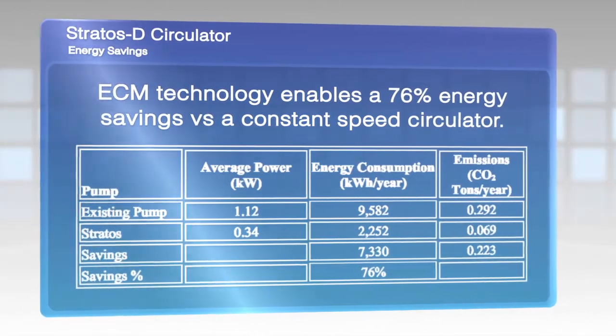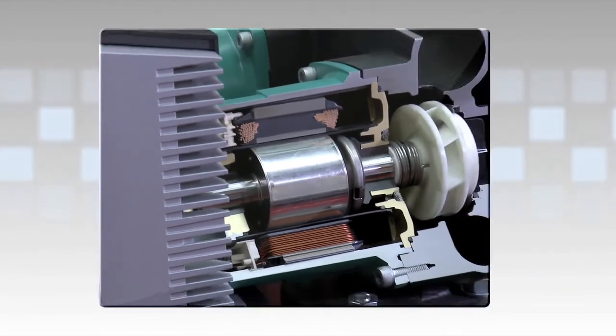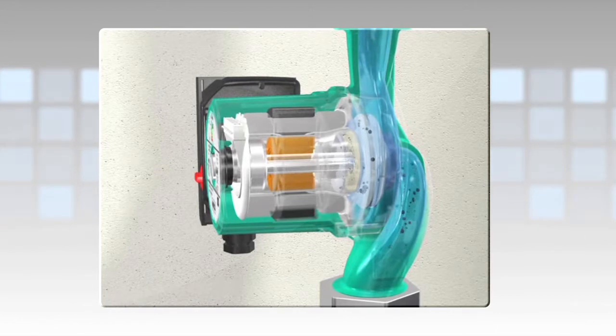What's new about this pump this year is it has the same unique features of the Stratos pump, but it's in a dual volute variety. That is really exciting because it gives us the opportunity to double the flow, so we can get into much bigger systems.